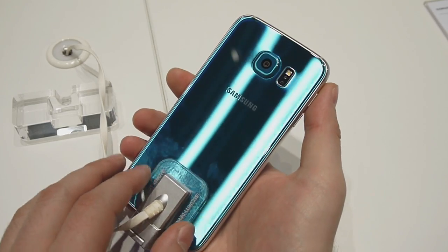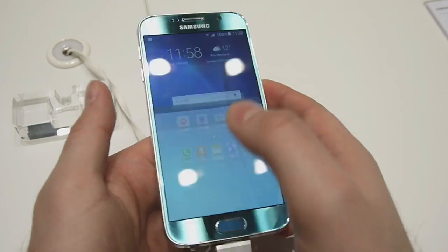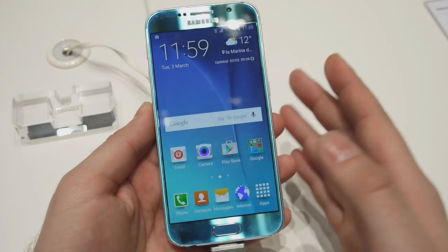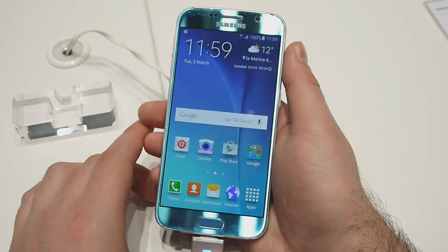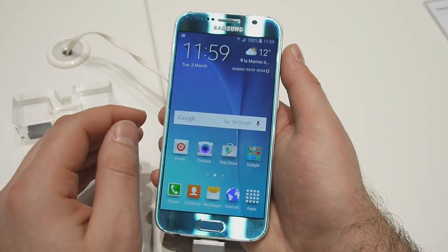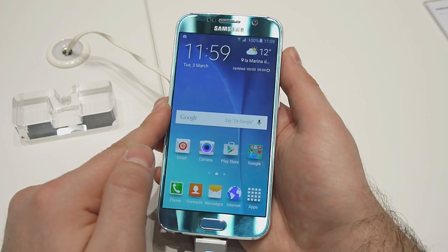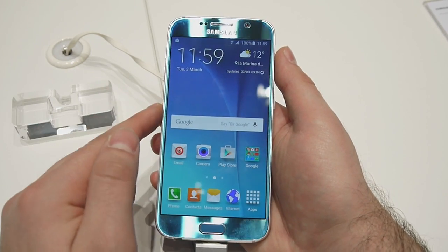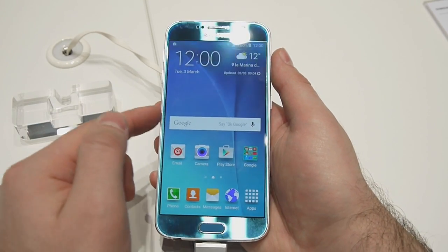Some of you will be disappointed to know that the Galaxy S6 does not have a removable battery. It is sealed so the user cannot replace it. The capacity of the battery is 2550 mAh, which is pretty average for a 2015 flagship device. What you need to know is that it charges really, really fast. Using the stock charger, you can get 4 hours of use time only after 10 minutes of charging, which is impressive. The battery should charge in half the time that the iPhone 6 requires to charge its battery.